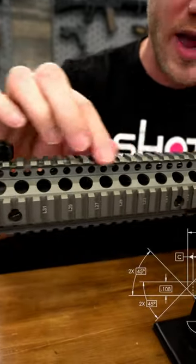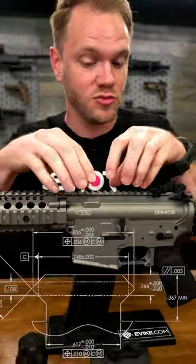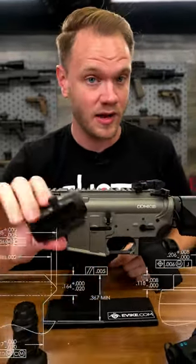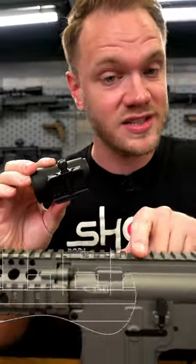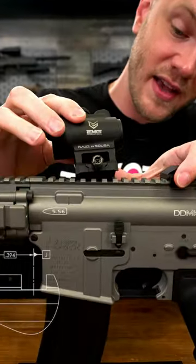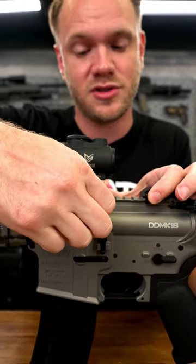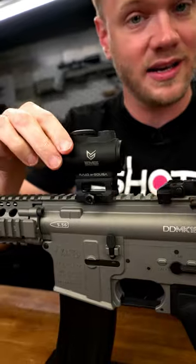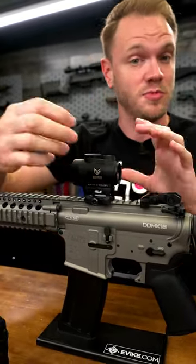Picatinny describes the rails and a specific spacing between the grooves and bars that allow you to lock attachments in place, like with this optic, which is made to attach by interfacing the bar underneath with the slots in your Picatinny rail. Simply aligning those, setting it down in place, and tightening the thumb screw ensures that this optic doesn't move, holds really nicely to the rail, and can also be easily removed.